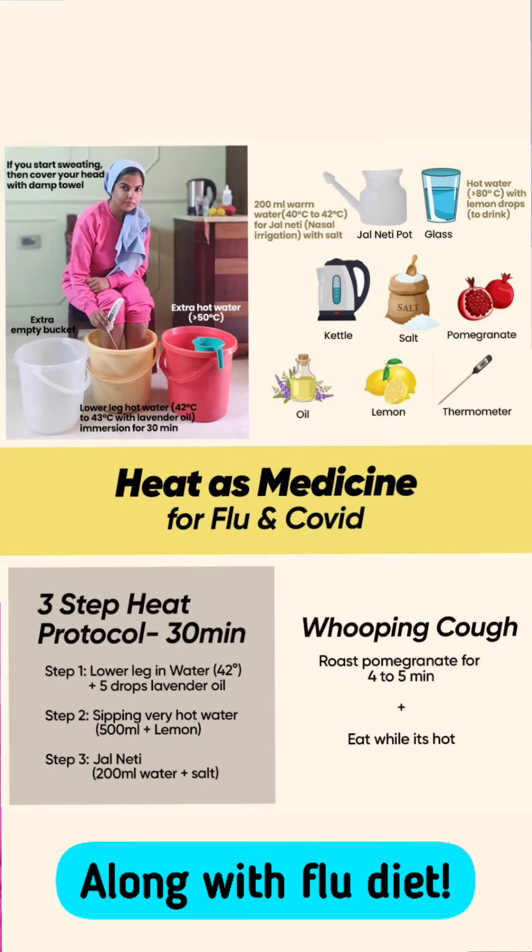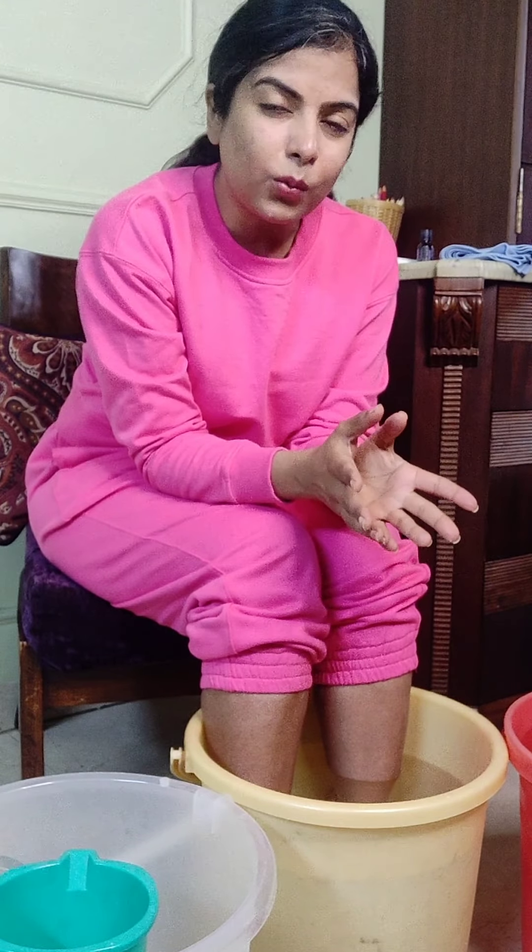Hello everyone. Some time ago I shared a poster that explained how to use heat as medicine for any flu — and by flu I mean any respiratory illness caused by influenza virus, which also includes coronavirus. In that poster I mentioned doing a lower leg immersion in hot water, and here I just want to explain exactly what we need to do, because a lot of you were asking how to do this.